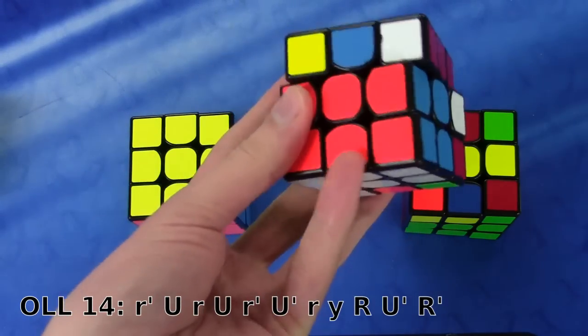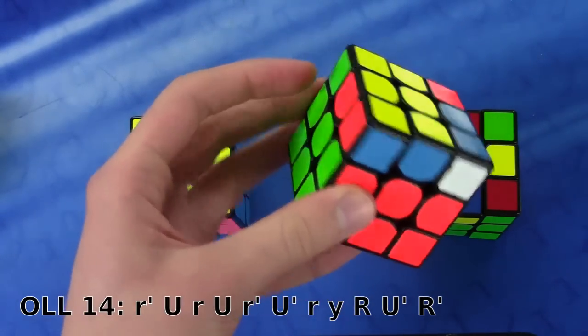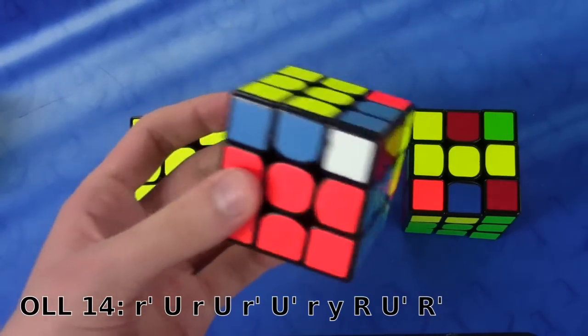U, R-witch prime, U-prime, and then R-witch. So I did all those R-witches with my pinky — no point in trying to alternate using different fingers.